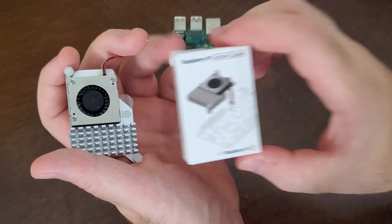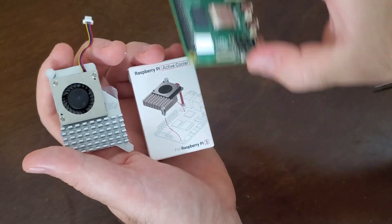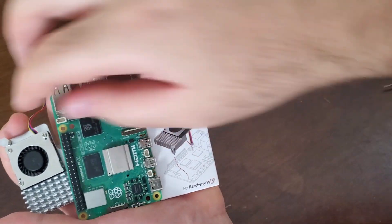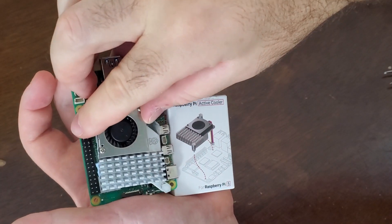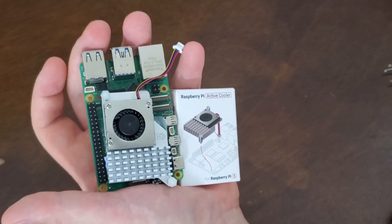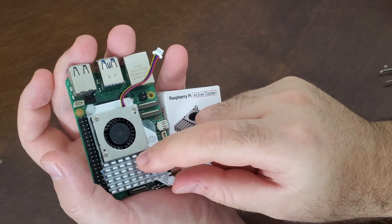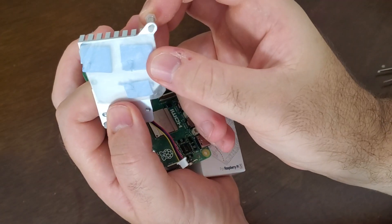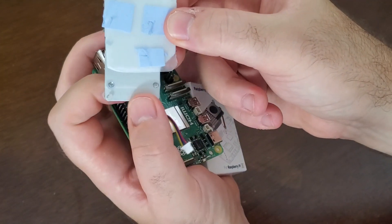Let's look at this box and figure out how to install it. According to this image, we should place our active cooler like this. Now if you rotate the active cooler, you will notice these push pins — you can see the first one and the second one.